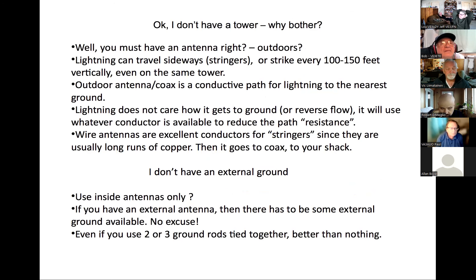If you don't have a tower, why bother? Well, you probably have an antenna outside somewhere. Lightning can travel sideways in what are called stringers — extra paths of lightning that come off the main bolt and can strike every 100 to 150 feet vertically, even on the same tower. Your outdoor coax is a conductive path; lightning cares not how it gets to ground. Wire antennas are excellent conductors for stringers since they are usually long runs of copper wire going directly to your coax and into your shack. If you have an external antenna, there must be some external ground — no excuse.